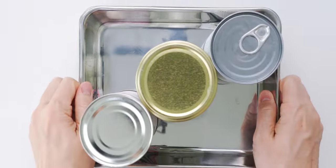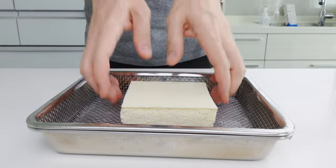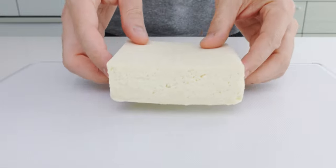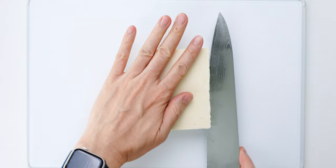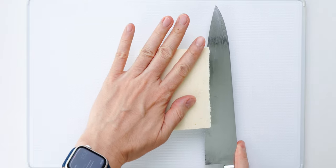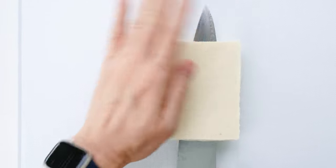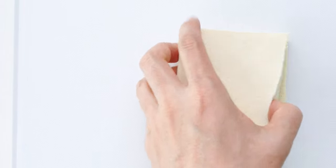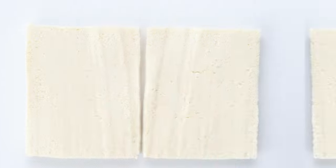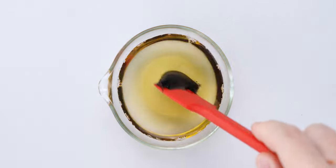Let's check and see how our tofu is doing. You can see it's released a ton of water into the tray below, and look how flat it's gotten. Now I'm going to split this into two cutlets by cutting it in half horizontally. You'll want to use a sharp knife to do this, and if you're not confident in your ability to cut it straight, you can mark off some reference points using toothpicks.